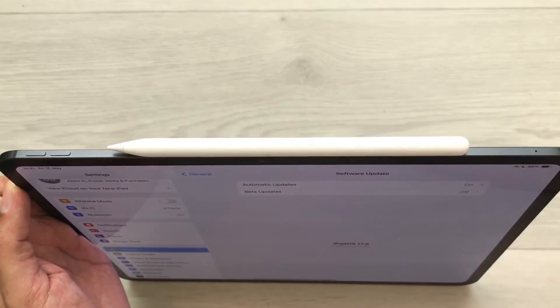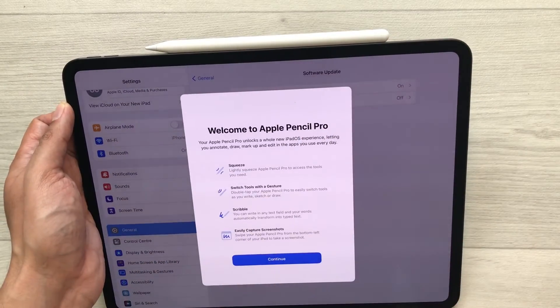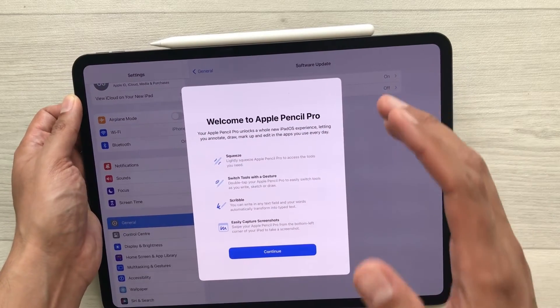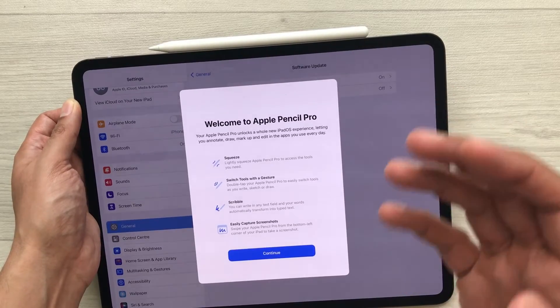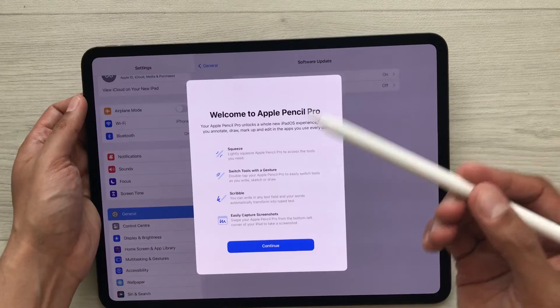I'll just put it like this — you can see it is now connected and it is showing you 'Apple Pencil Pro' on screen, and then it will show you the welcome menu. Your Apple Pencil Pro is now connected with your iPad. You can remove it and start using it.